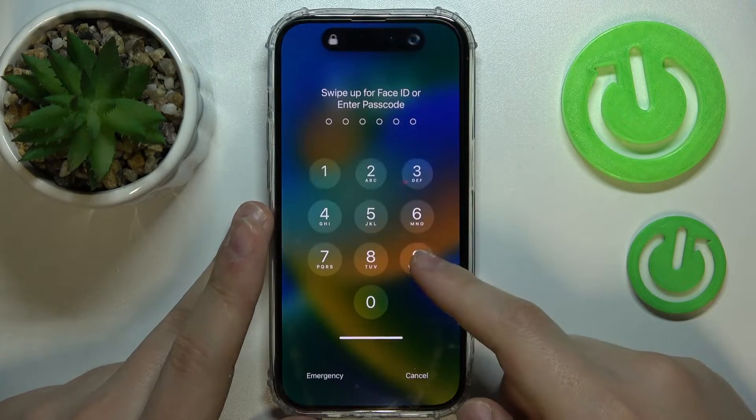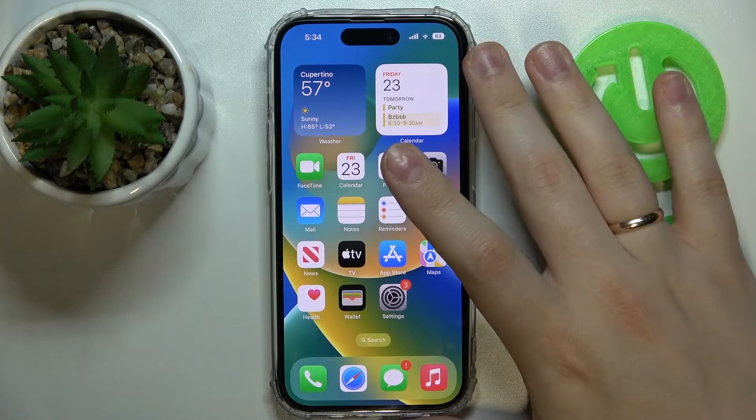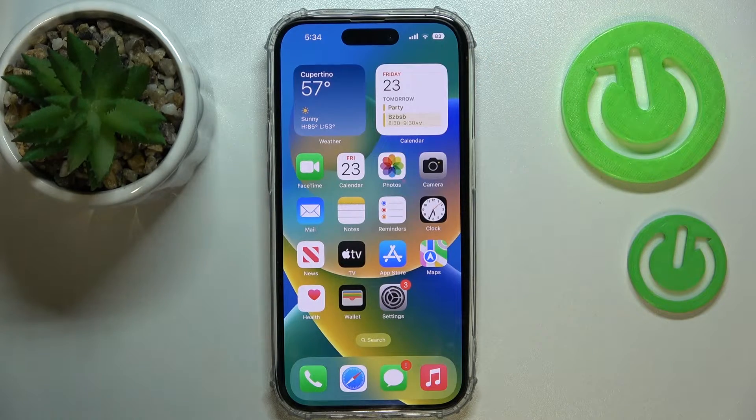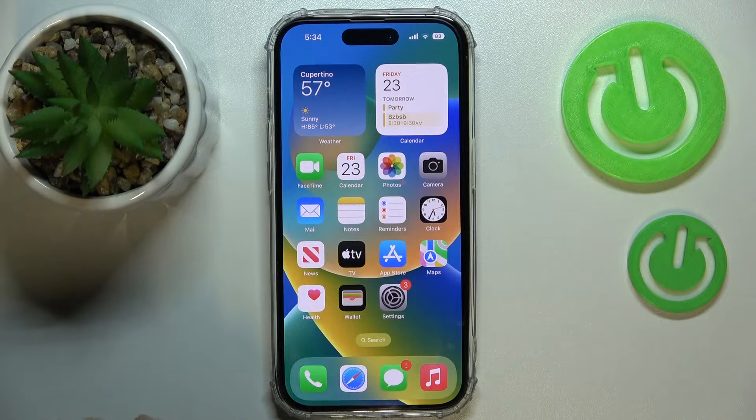Provided that you have paired the iPhone and Apple Watch previously — we have a separate tutorial on that, so it's highly recommended you check it out — provided that you have also installed the passcode for your screen,